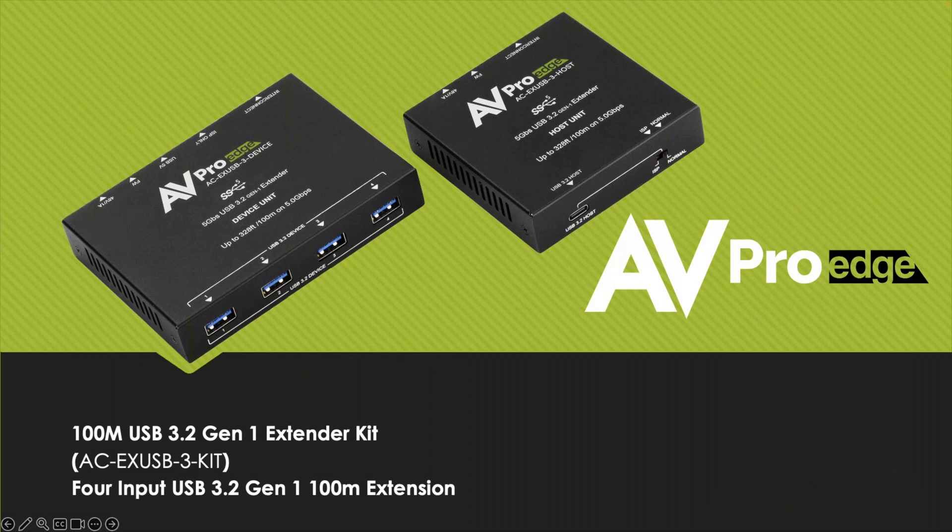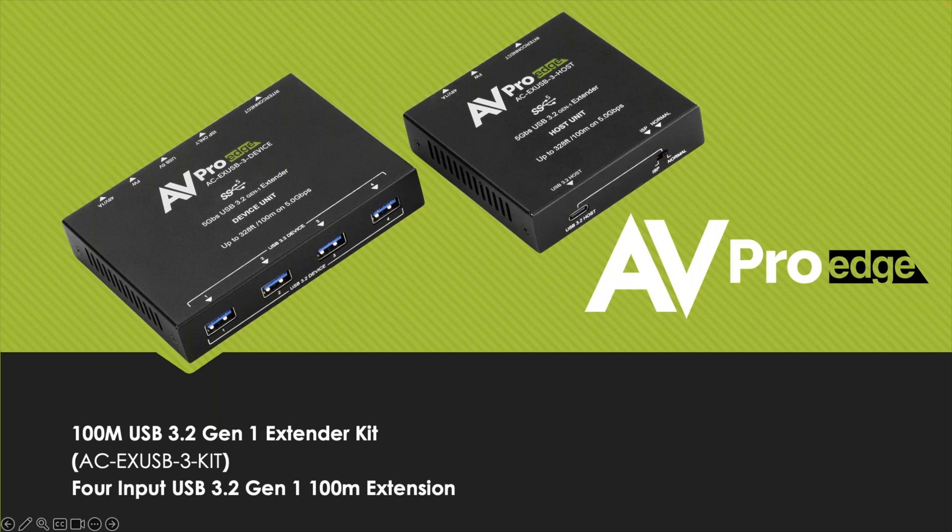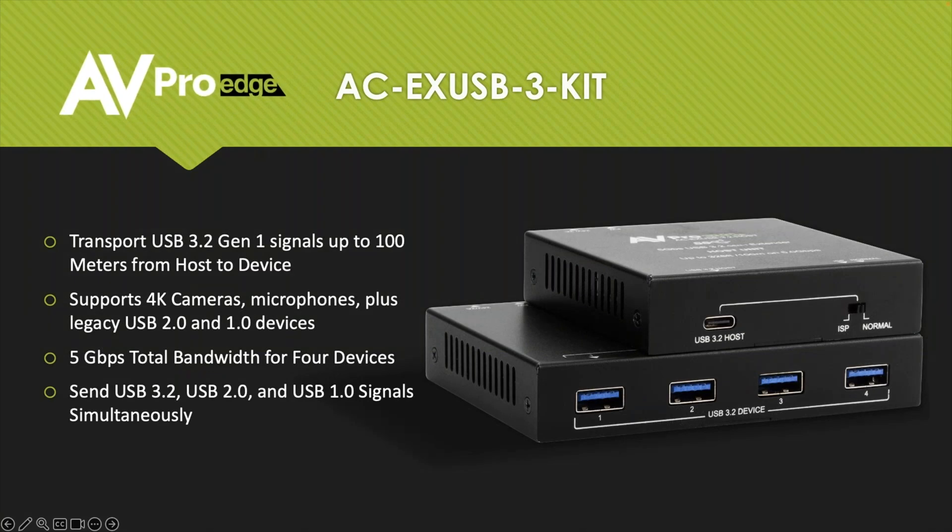The product we're talking about today will solve all of your problems and not create any other issues like lag and timing errors. That product is the ACUSDX USB 3 kit — a 100-meter USB 3.2 Gen 1 extender kit. It extends the USB signal up to 100 meters on category cable, supports 4K cameras, microphones, and legacy USB 2.0 and 1.0 devices. You have a total bandwidth of five gigabits per second, and you're able to send USB 3.2, 2.0, and 1.0 signals simultaneously.